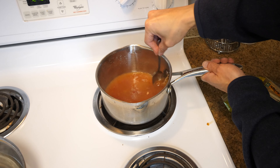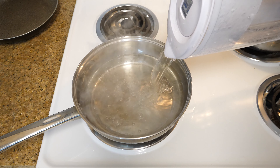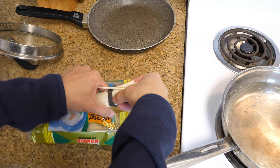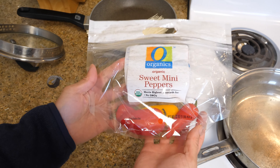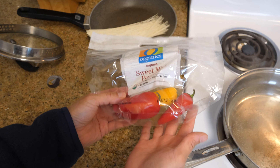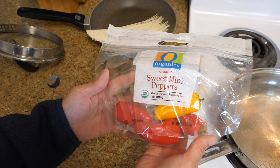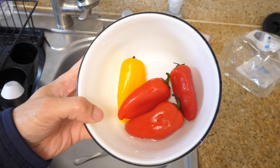Just let it boil. Because I took some water from here, I can add a little bit back for the amount of noodles I want to cook. Just grab one packet of noodles. To make this a complete meal, I'm adding a little bit of fiber — four sweet mini peppers. Rinse them a little bit and they're ready to eat just like that.